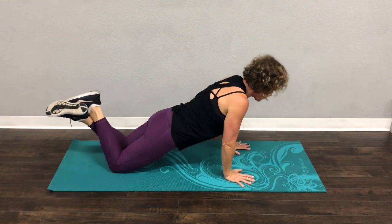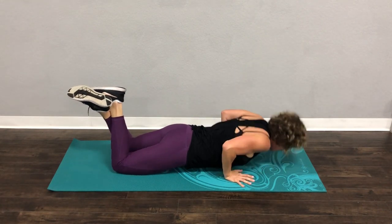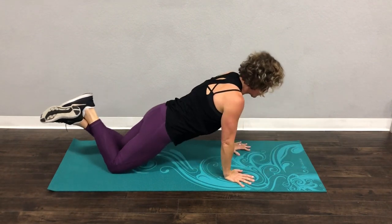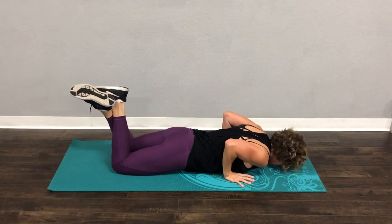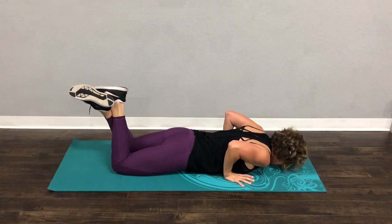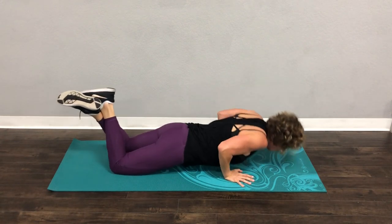Breathe out as you come up. Breathe out, come on, you got this. We're going to do four more. Four — they want to come out, don't let them. Three, come on. Two more. Two. One more.